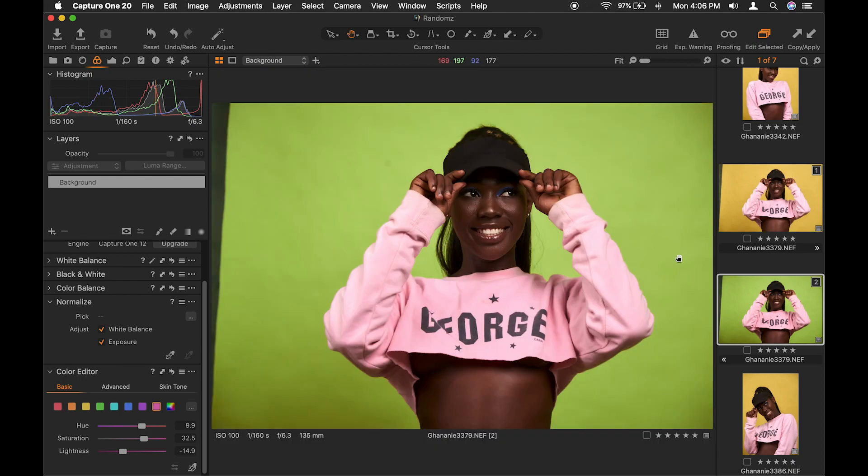Yeah, so this is what we have. In a nutshell, this is my raw processing. I told you guys it would be very quick. This is my raw processing in Capture One. If you find this tutorial useful, don't forget to drop a thumbs up. I hope this has been informative for you and thank you for watching.